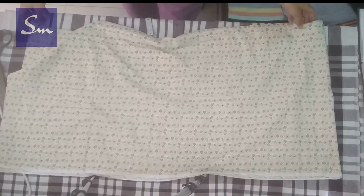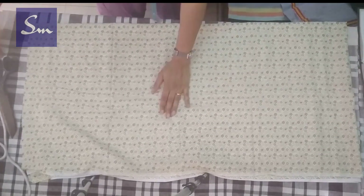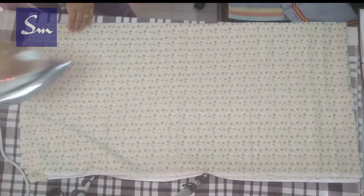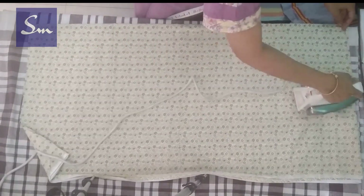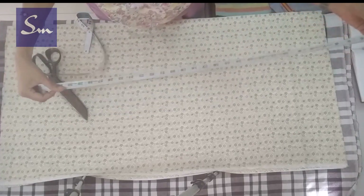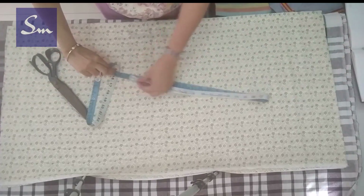We cut the front and the back together. The back side of the fabric is out. Once you fold it, the folded side is towards you and the open side is towards the window. If you don't have a window, don't worry — just keep the folded side towards you. Now take the measurement tape; the hip round is 38 inches.